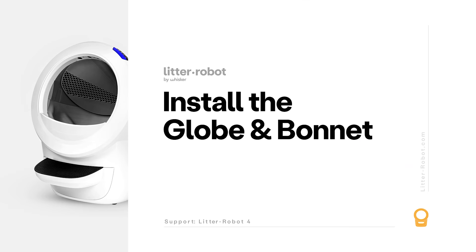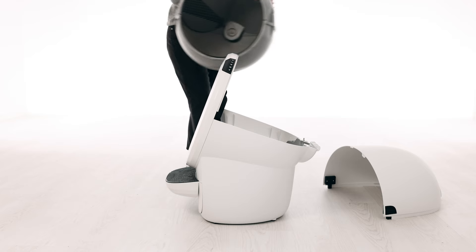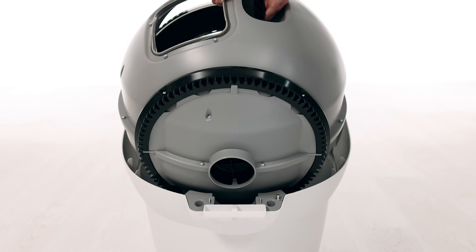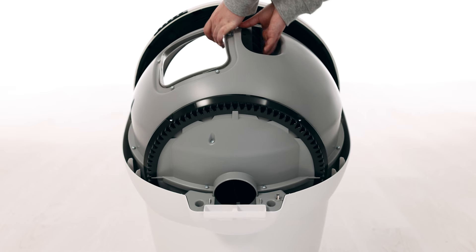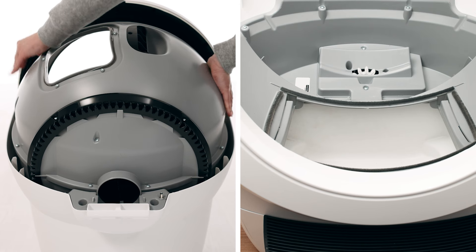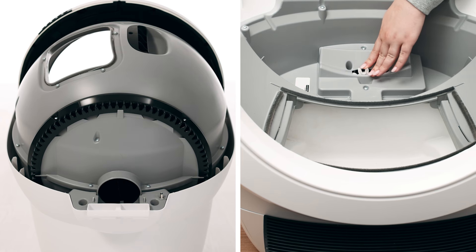Now that we've checked for any obstructions, let's reinstall the globe and bonnet and check for proper operation of the unit. To install the globe, hold the globe by the black handle and set it into the base. Keep the globe handle and waste port oriented toward the top to ensure the globe is close to the home position. The large black gear on the rear of the globe should easily engage with the smaller white drive gear in the base.